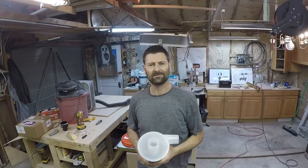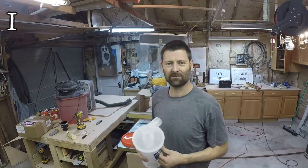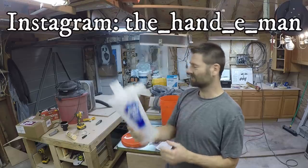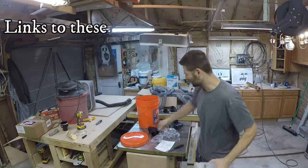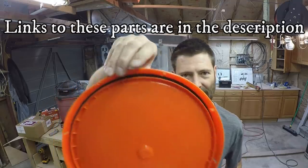Today I'm going to try to build a dust collection system. I made a post on Instagram showing off the parts that I got: a big shop vac, dust deputy, a whole bunch of hoses, some gate valves, and even a Home Depot bucket — comes with a gasket up in there.